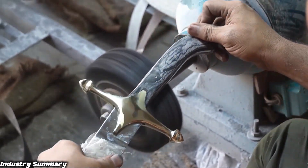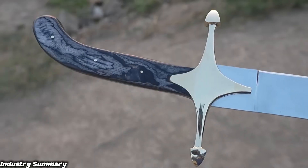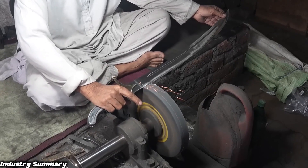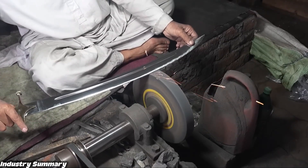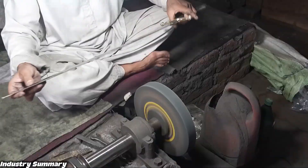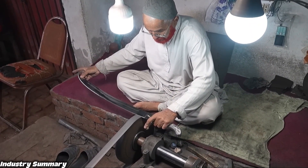The finishing work is very beautiful and visually striking. After this stage, as mentioned earlier, only the sharpening remains, and then this project is complete.